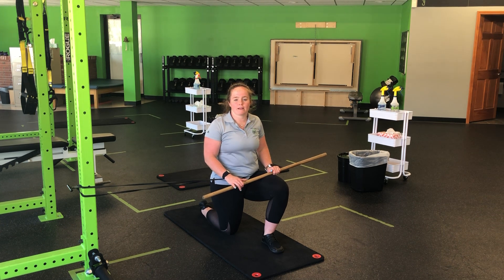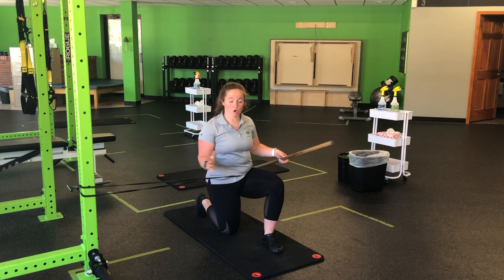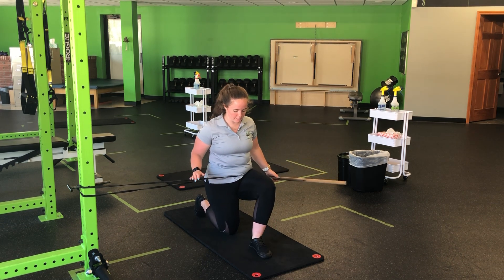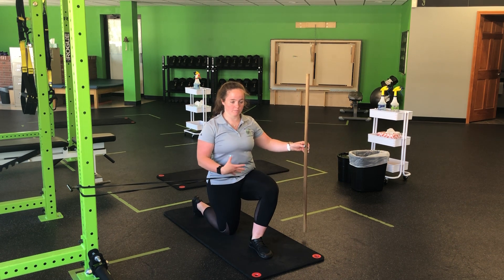For my half kneeling inline balance with resistance band lateral hip feedback, I'm going to set in a half kneel stance but also bring it inline, so my front foot is in line with my knee as if I'm on a balance beam. I have a dowel here for feedback.